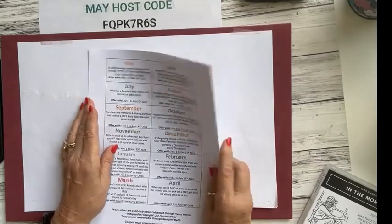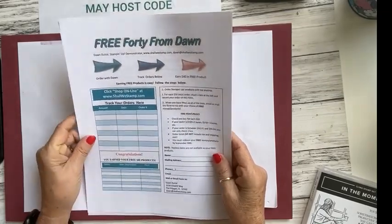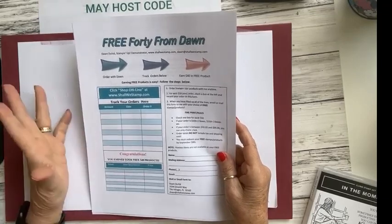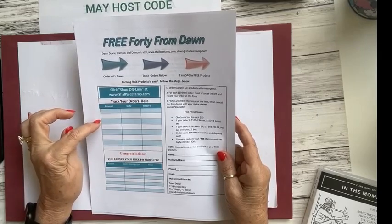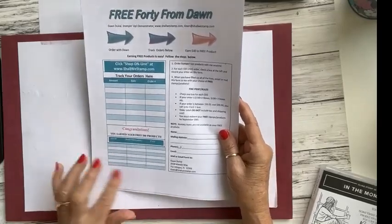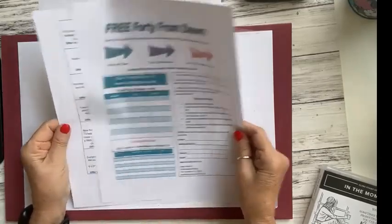In addition, there are my Savvy Stampers Perks. If you place a minimum $50 order or more and fill up all eight lines, you receive $40 in free product from me. For example, if you place an order for $55, that counts as one $50 order. If your next order is $120, that counts as two $50 orders. Once the section is completed, fill in items you'd like and message or text the form to me with your name, address, email, and phone number.